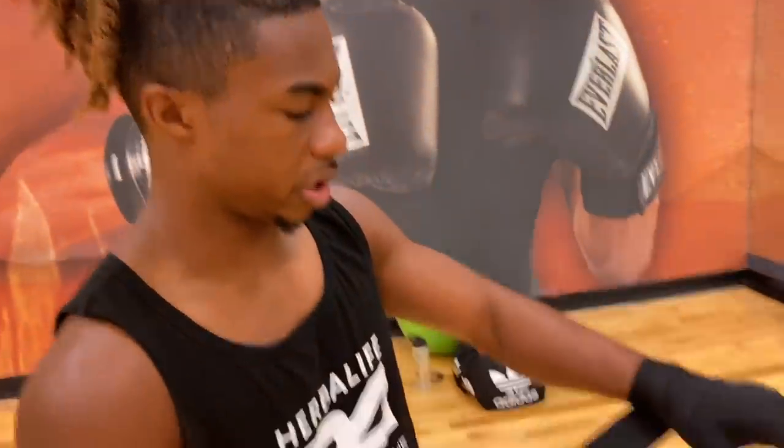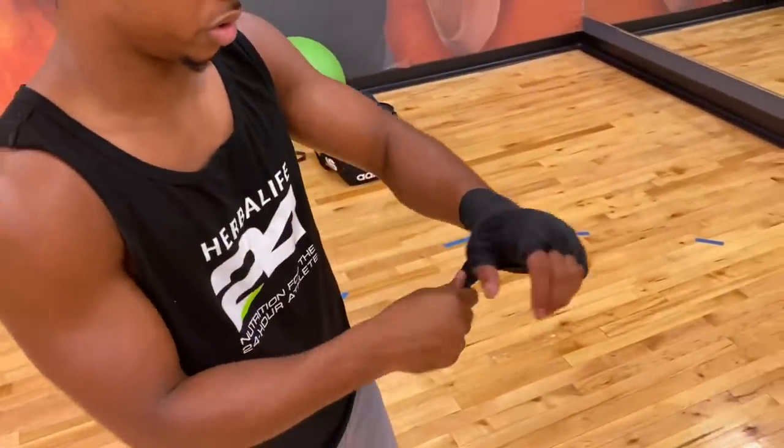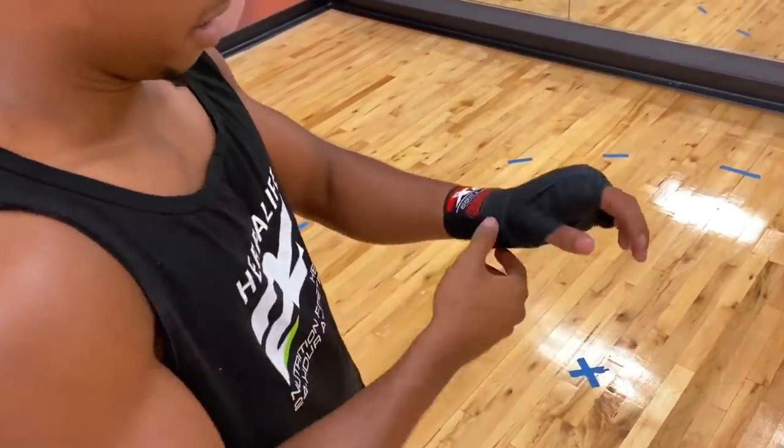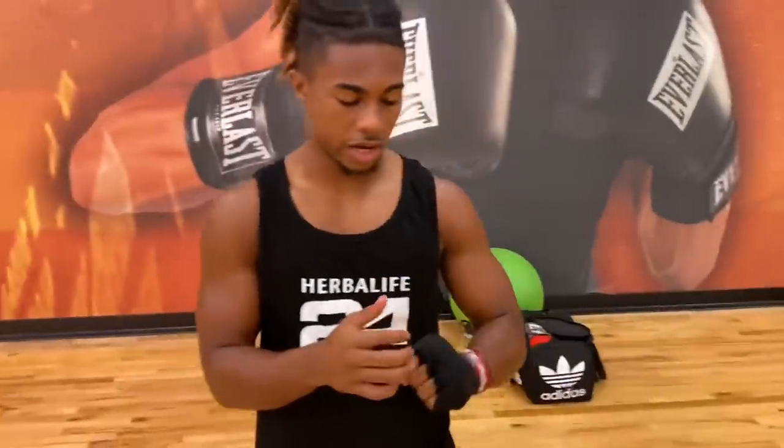At that point you're pretty much good. Make sure that wrist is nice and secure — come back around the wrist, and bada boom, bada bam. Now you've got a secure hand wrap.